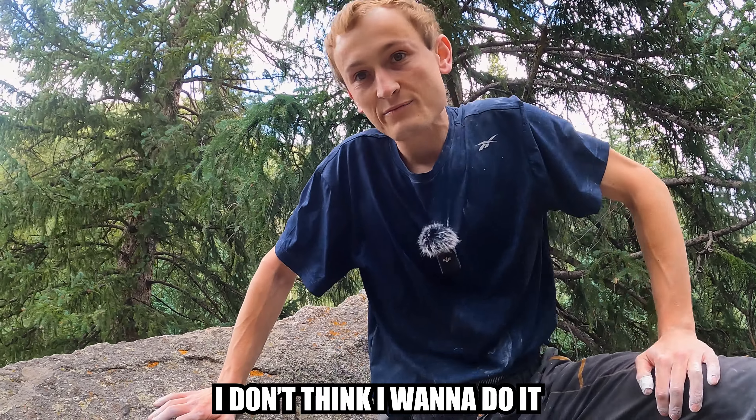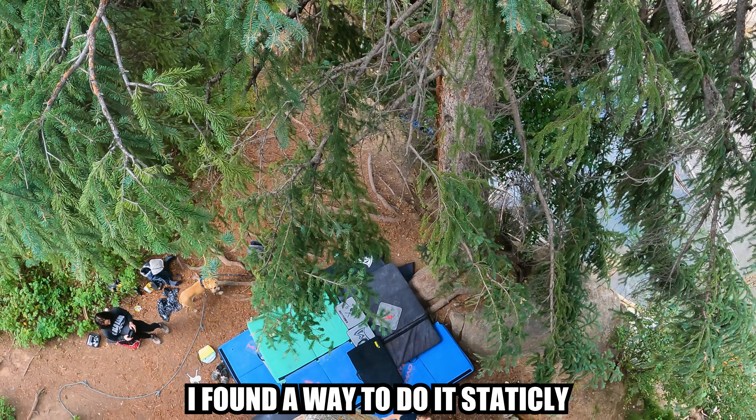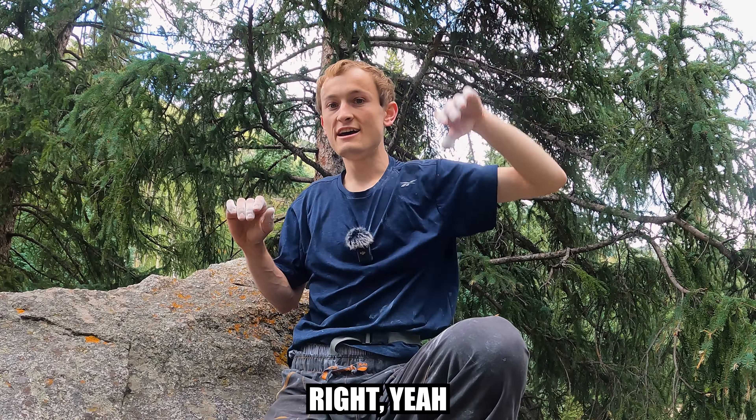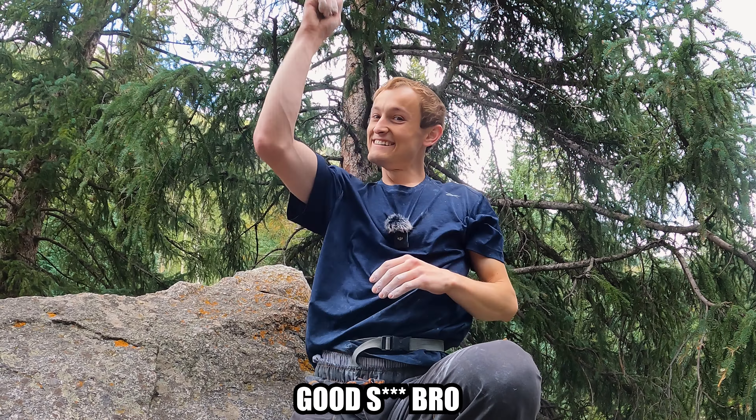Looking down from the top, I don't think I want to do it, honestly. Oh my god. I found a way to do it statically. You sure did. I'm going to go to max like 75%, and it was right at about 75% of the full length. And I was like, if you go up for now... Oh my god. Good shit, bro. Oh my god, man. That is... heebie-jeebies, though.